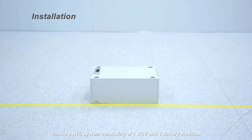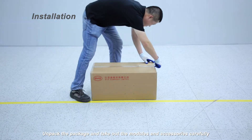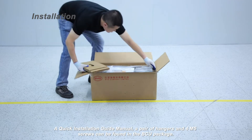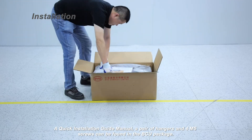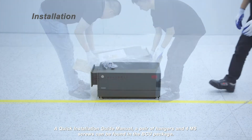This is an HVL system consisting of 1 BCU and 4 battery modules. Unpack the package and take out the modules and accessories carefully. A quick installation guide manual, a pair of hangers, and 4 M5 screws can be found in the BCU package.